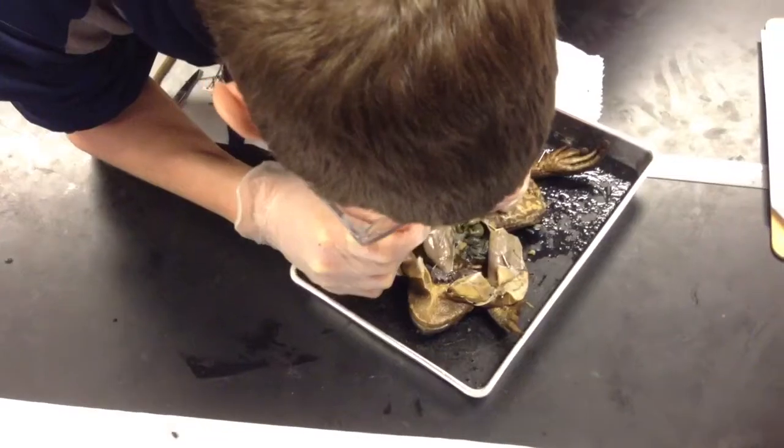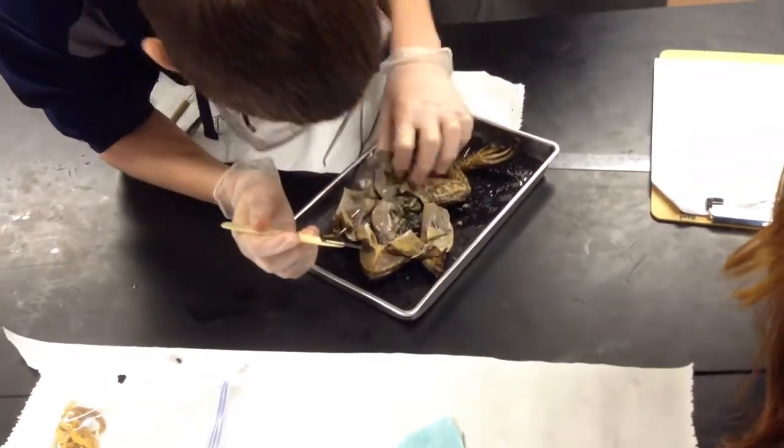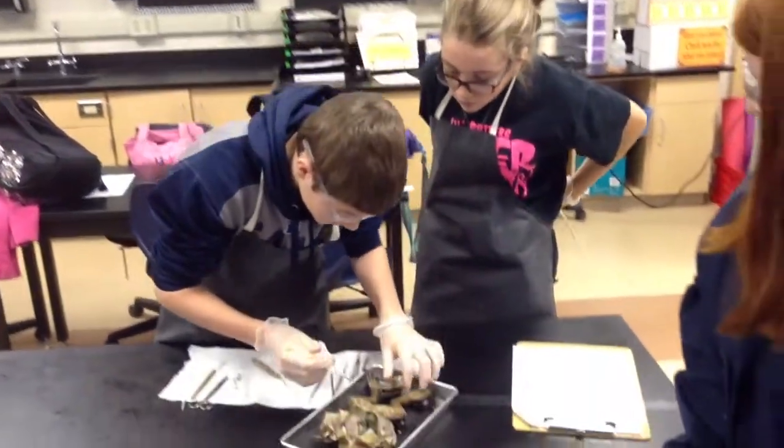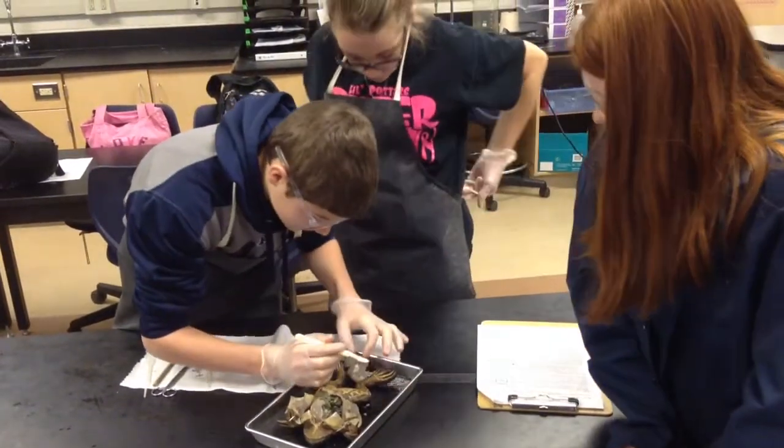Okay, you see the three lobes? And is the gallbladder still attached? Yeah. You can cut it open if you want to. Just put it on the tray and cut it open. Put it on the tray though. Just look and see what you see on the inside.